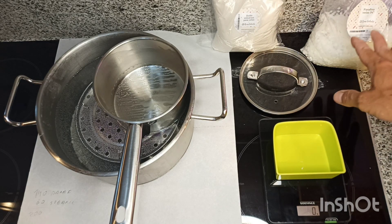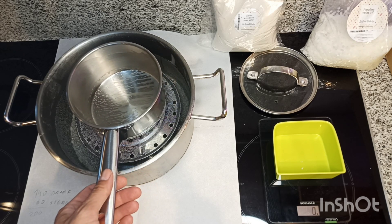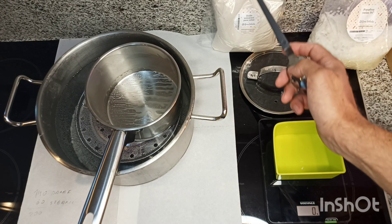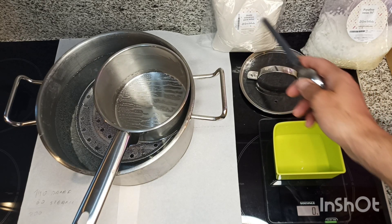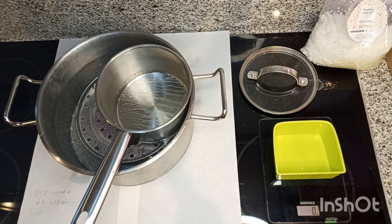For melting, stearic acid melts at about 75 degrees, so I'm going to melt the stearic acid first, then raise the temperature and add the wax. First I'm going to measure 60 grams of stearic acid.